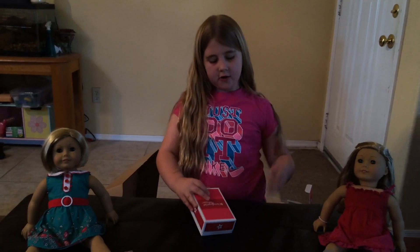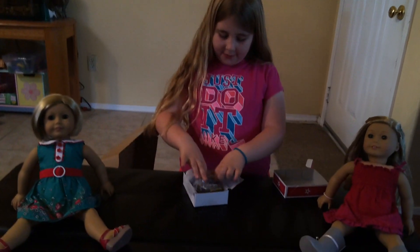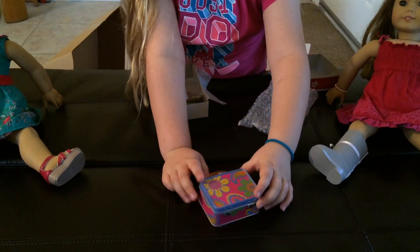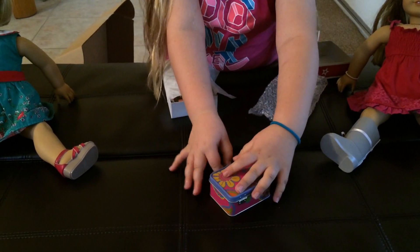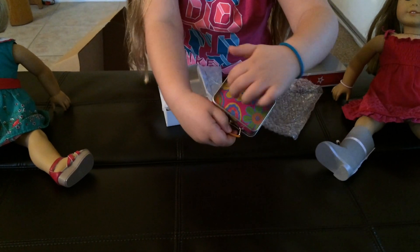Let's go on to the next thing. It's another B Forever. It's Julie's lunchbox. So you see, it has kind of that hippie flower print on it, and then it's just plain metal on the inside. And it has an orange handle, and it even has it right here.